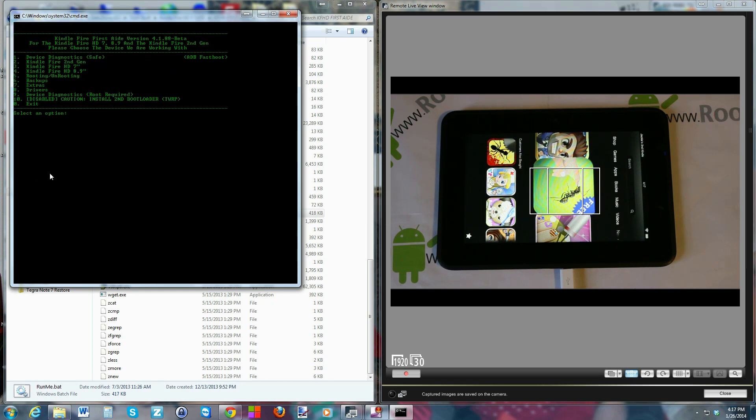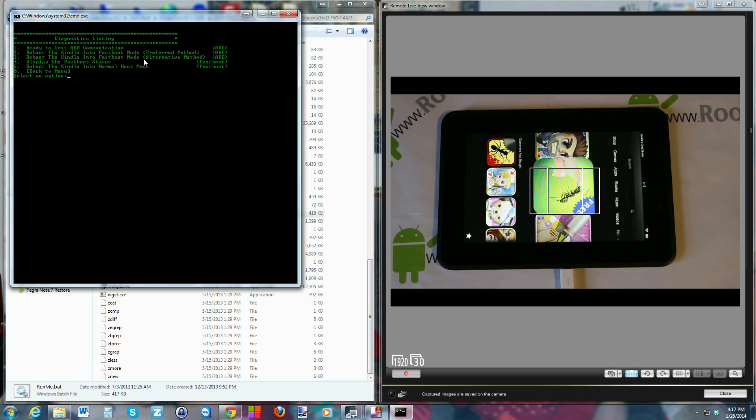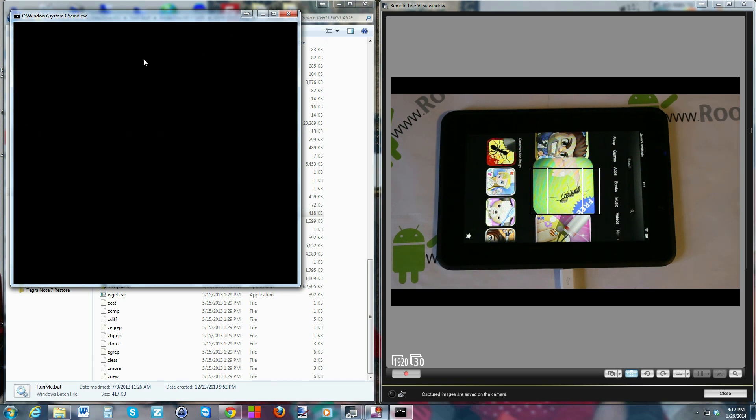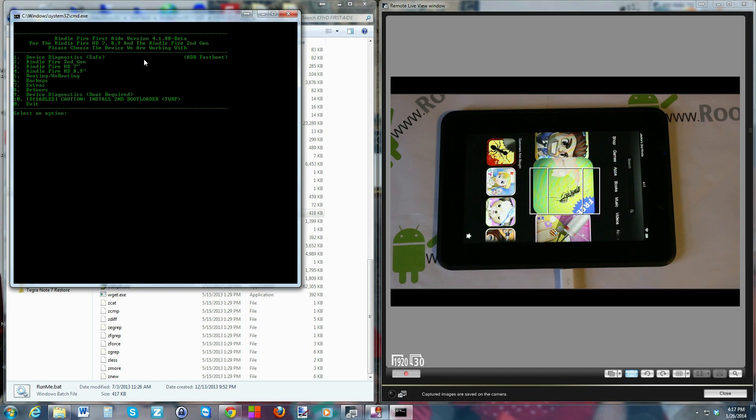Read through all the prompts so you understand what's going on, but they're very self-explanatory. The tool restarts — push Y again to the warning and you're back in. We're going to go to Device Diagnostics, which is option 1, then select the first option: 'Ready to test ADB.' Say yes and this will test your ADB drivers to make sure everything is functioning correctly. It looks good — press any key to continue.